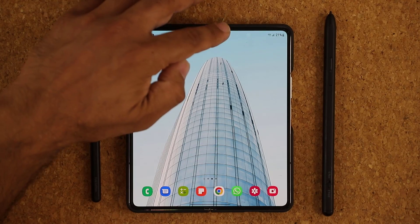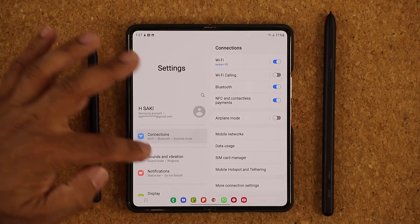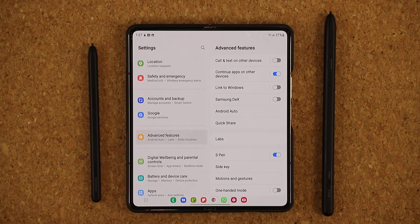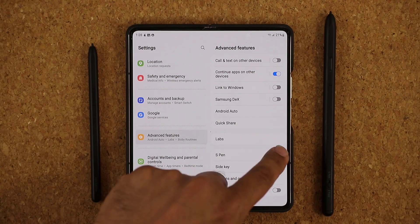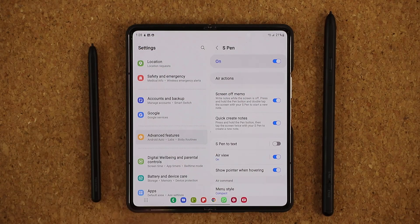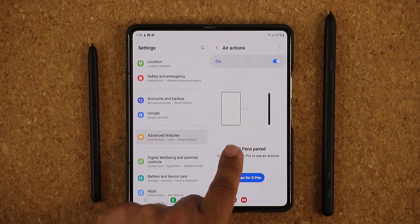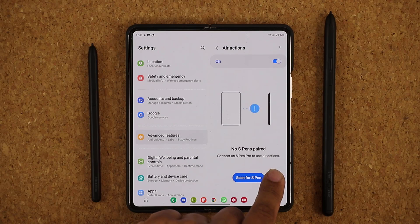Let me show you what I'm talking about. I'm going to go to my settings right now. This S Pen Pro is not connected to my Z Fold 4, so I'm going to go over to Advanced Features. By the way, links to buy the S Pen Pro will be down below if you like what you see. Once we are in Advanced Features, here's the S Pen — it is turned on. If you click on it, you are going to see a whole bunch of options. All these options work with this S Pen except for Air Actions. For Air Actions, we need to pair an S Pen Pro — it says right here: connect an S Pen Pro to use Air Actions.